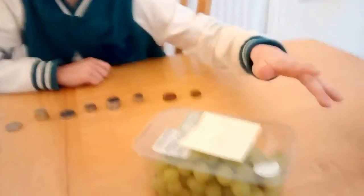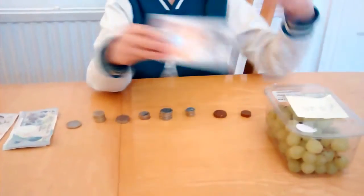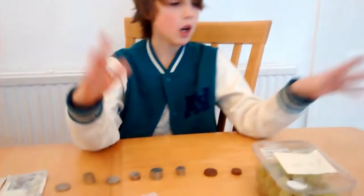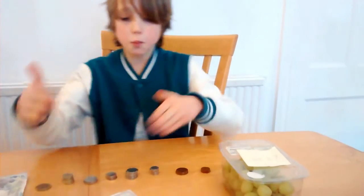You'll probably be wondering what is Making Change. So say you're a shopkeeper and Dad gives you the grapes, which are £3.25. You can do the maths and find the distance between that and that, or you can do this — which is making this number up to this number.